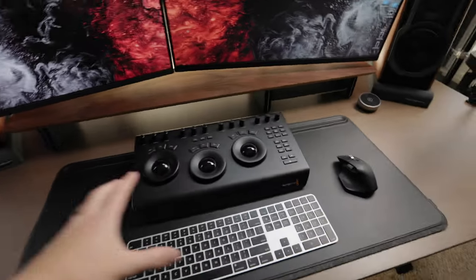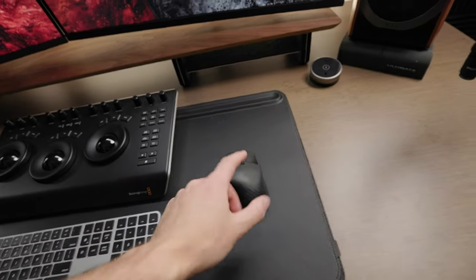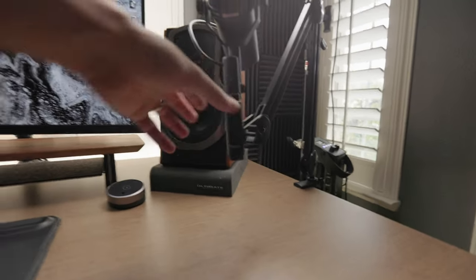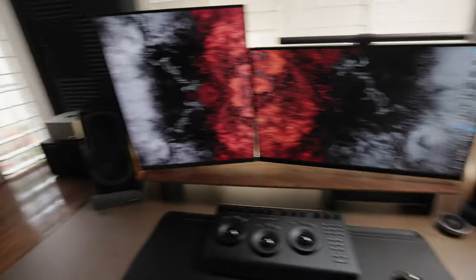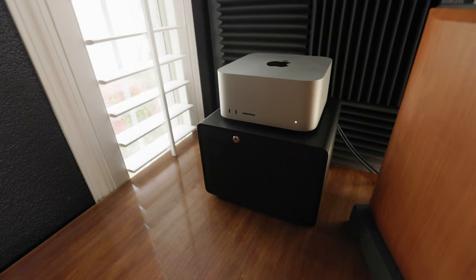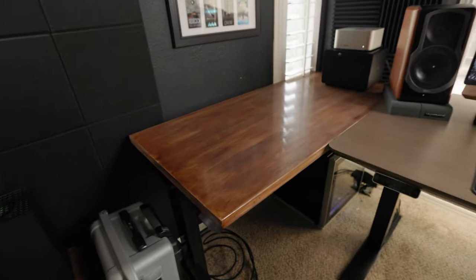Then we have the peripherals. I just added this DaVinci Resolve Micro Panel, which I absolutely love. Keyboard and mouse — this is the Magic Keyboard and the Logitech MX Master 3. We have my mic that I record all of my videos with: the Shure SM7B with a Stealth Coda preamp — highly recommend that if you're using one of these microphones. Then we have the Edifier S2000 Pros. To our left, the Mac Studio with the M1 Max. This is the 48-terabyte hard drive array from OWC — the Thunder Bay 8 — sitting on top of this Husky workbench, which I obviously stained.